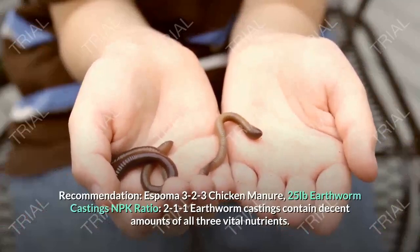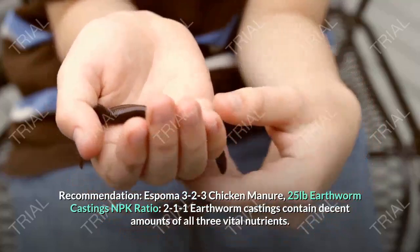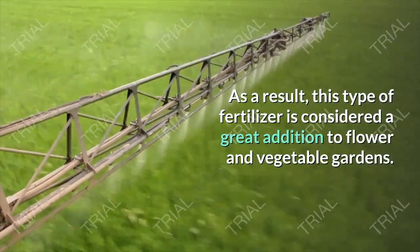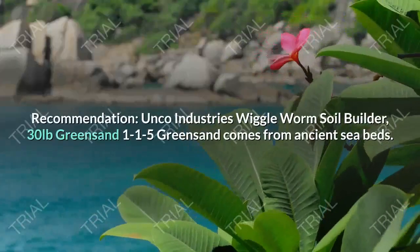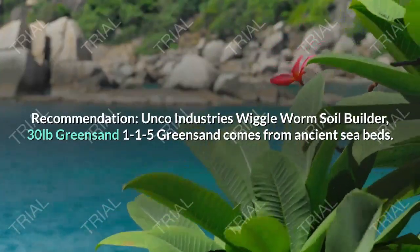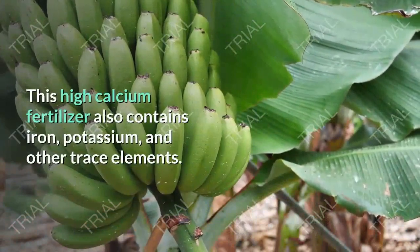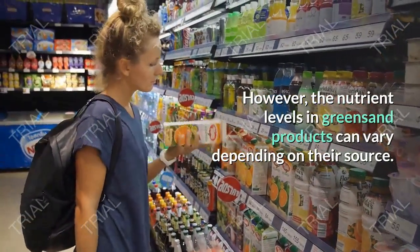Espoma 3-2-3 Chicken Manure, 25 pounds. Earthworm Castings — NPK Ratio 2-1-1. Earthworm castings contain decent amounts of all three vital nutrients. As a result, this type of fertilizer is considered a great addition to flower and vegetable gardens. Unco Industries Wiggle Worm Soil Builder, 30 pounds. Greensand — NPK Ratio 1-1-5. Greensand comes from ancient seabeds. This high-calcium fertilizer also contains iron, potassium, and other trace elements. However, the nutrient levels in Greensand products can vary depending on their source. Espoma Greensand Soil Conditioner, 7.5 pounds.